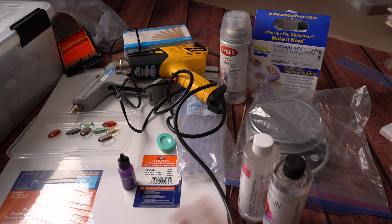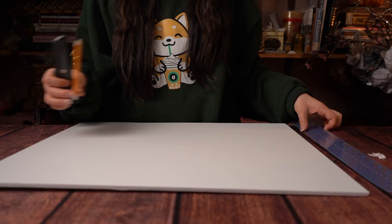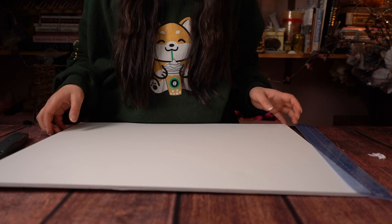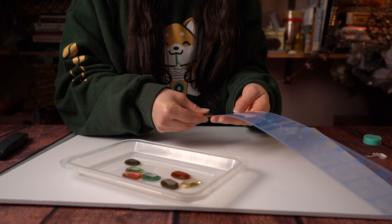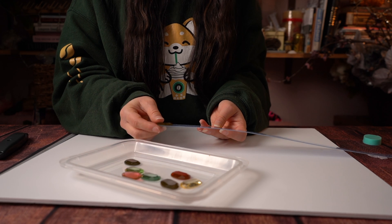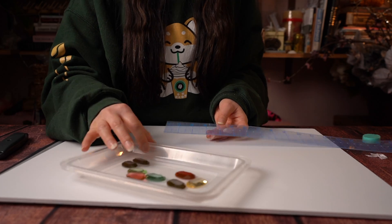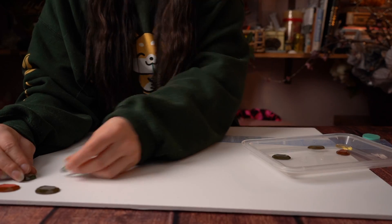You'll probably also want a box cutter, a cutting mat, a ruler, and a pencil so you can cut the foam board down. I have eight gems here that I'm going to use — they're about an inch and an eighth in length, maybe an inch and a quarter, and almost an inch in width. So I'll probably want an inch and a half by an inch for each gem at least. So I'm kind of arranging them on the poster board by how wide I want them.